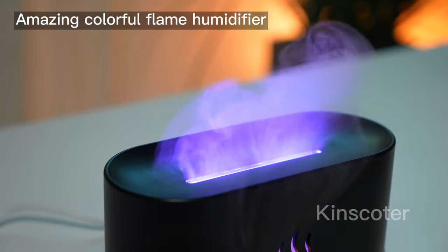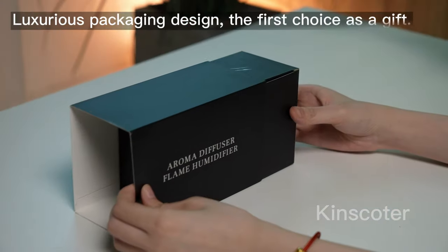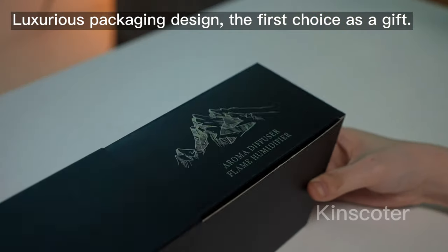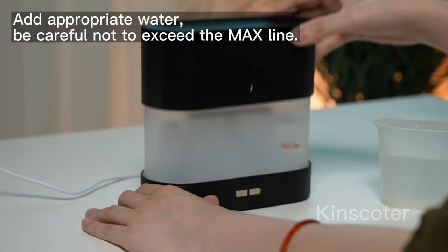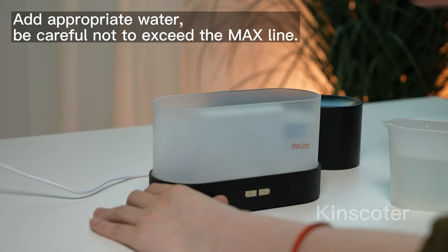This is an amazing colorful flame humidifier with luxurious packaging design — the first choice as a gift. Simple to use: add appropriate water, and be careful not to exceed the max line.